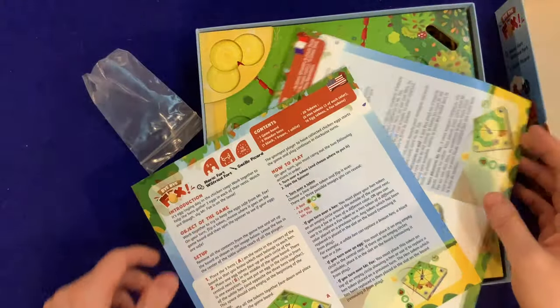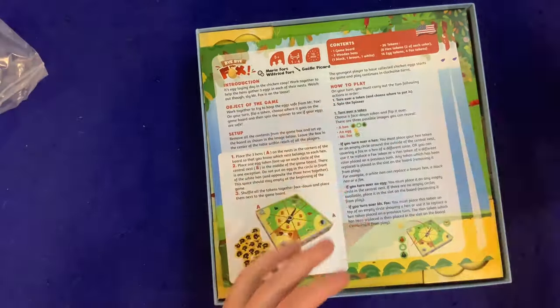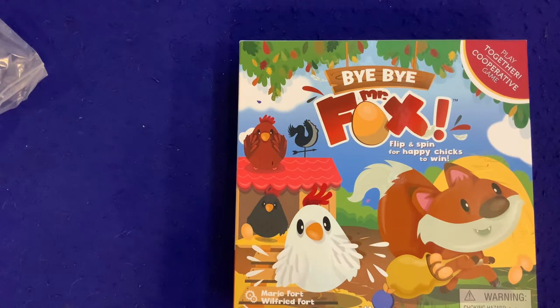I'm sure you'll see a Bauer Family Learns video on this one in no time. My four-year-old son is chomping at the bit to play Bye Bye Mr. Fox, and I'm pretty excited to play with him too. If this looks like your cup of tea, be sure to check it out. And if you're enjoying what I'm doing, please click that subscribe button down below. As always, thanks for your time, YouTube!